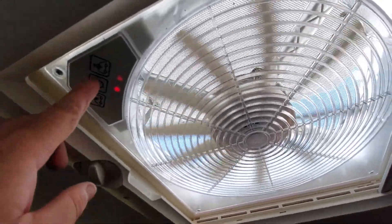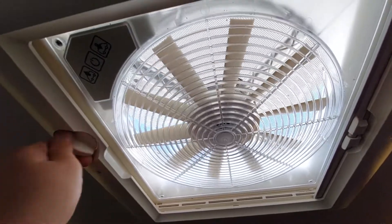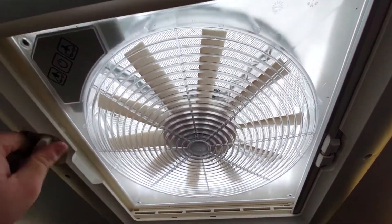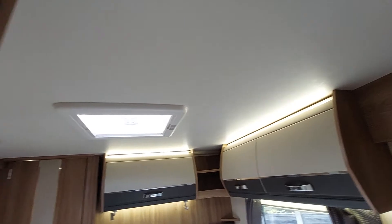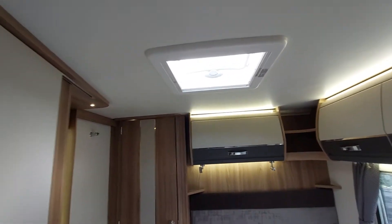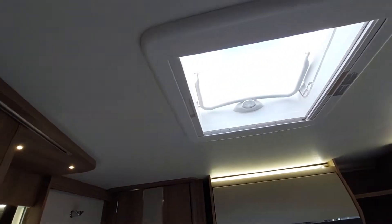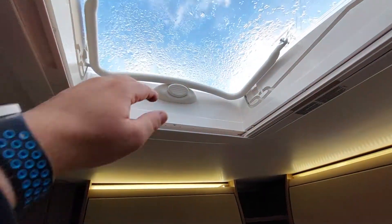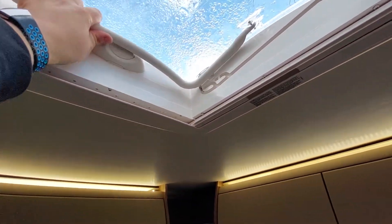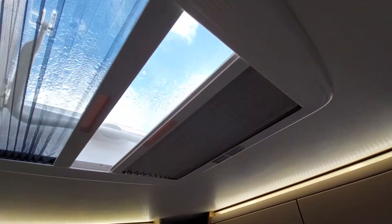To turn it off, just press it — it will stop. Then make sure that you close it before any onward journeys. Same with any of the roof vents in the van — make sure they are closed before you drive off and secured in place. This one is the same as the bathroom — press the little handle down and open it up. The only difference is it's got a blind on there as well as a fly screen.